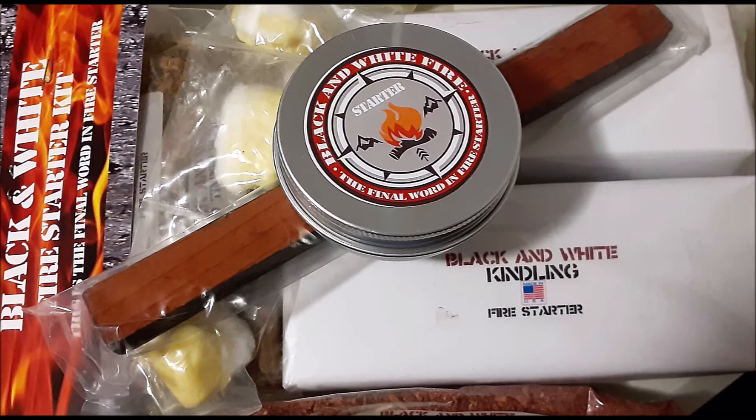Two days after I purchased and received this kit from Black and White Firestarter, the state of Mississippi declared a fire ban for the whole entire state due to the coronavirus situation, claiming that they had extra pressures put on emergency services and couldn't afford somebody starting a wildfire. So the only thing we can currently do as far as fire goes is a charcoal grill type of situation — no natural open fires or anything like that.